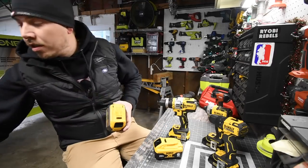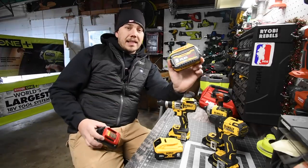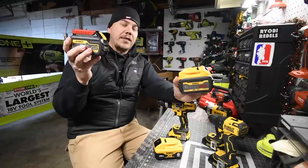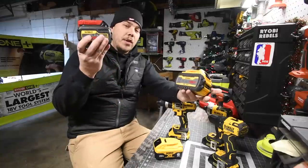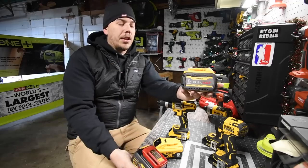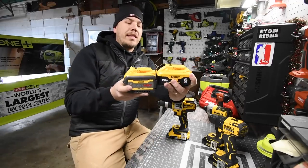Just to let you guys know very quickly, this battery is not the same as this battery. The original Flexvolt battery has 18650 cells in it, which isn't nearly as powerful as the 21700 cells. So if you see this battery with a charger, don't buy it. This is the new battery, so get this one.